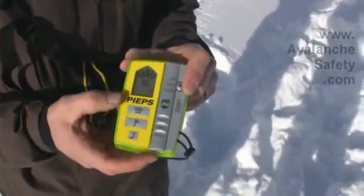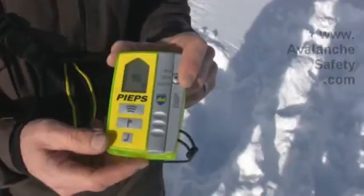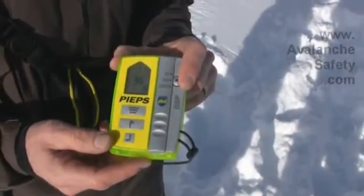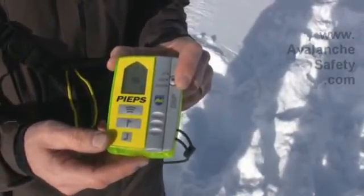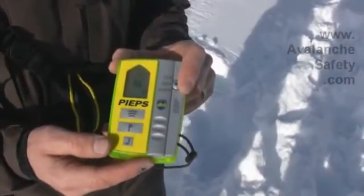It takes a second to warm up and then it will give you a battery check showing 96%, and you're now transmitting and you're ready to go ski or sled or slay the pow.